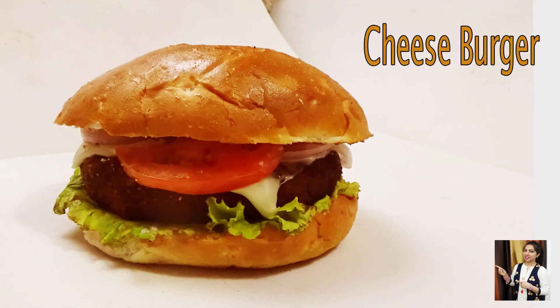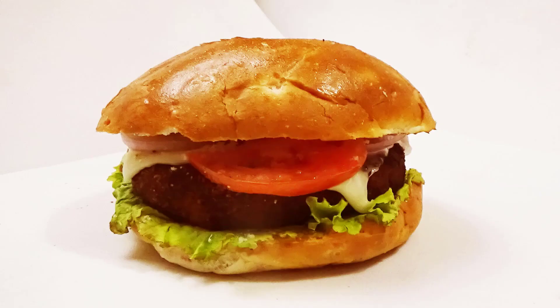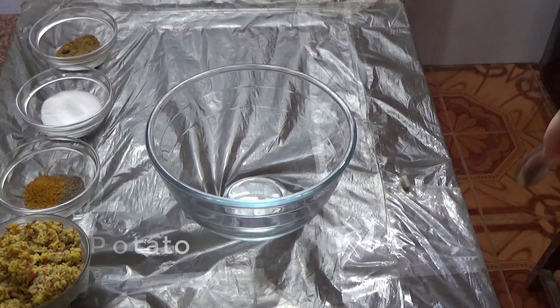Today we are going to make a very yummy cheese burger. So let's see what we need to make this cheese burger.